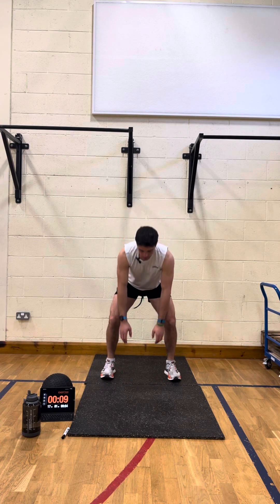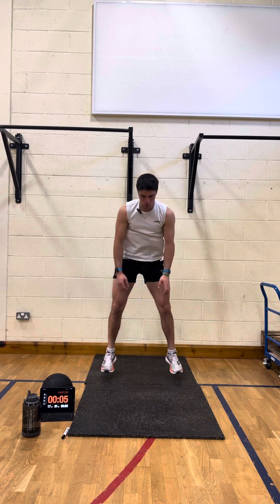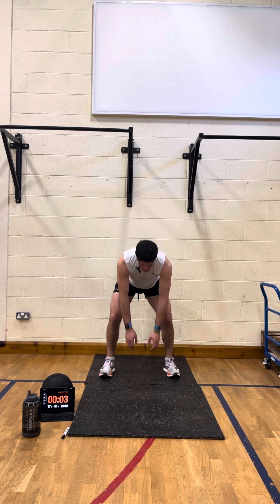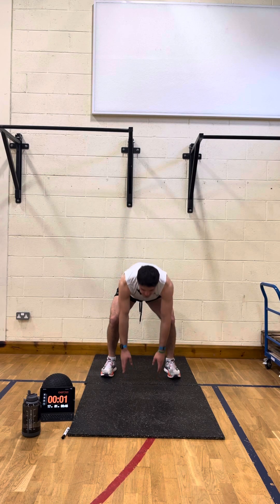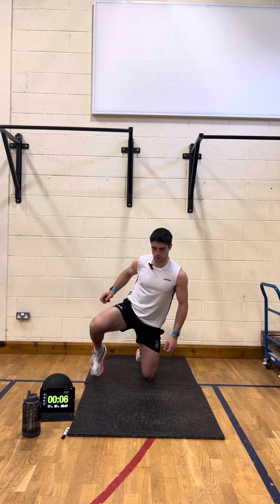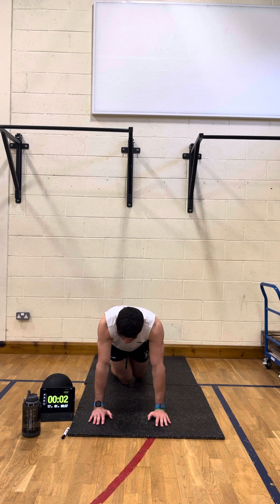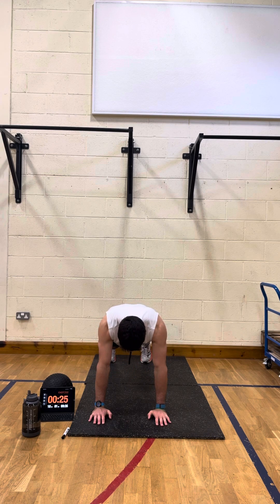Ten seconds, nearly there — three, two, and rest. Good — last one, plank, and then we have our 10-minute workout done. Going in three, two — and away we go.